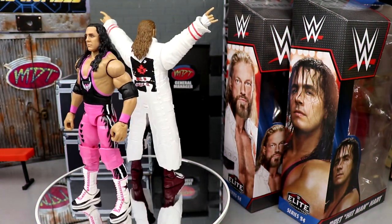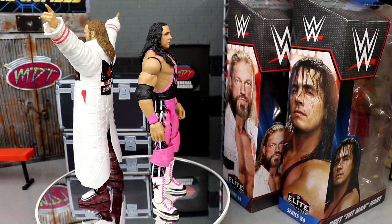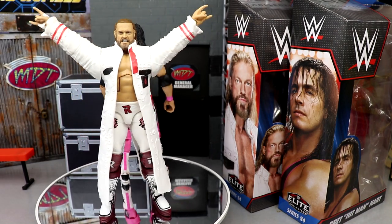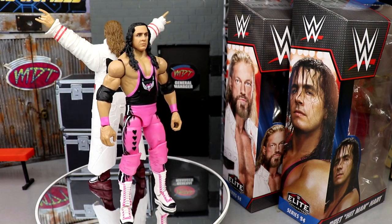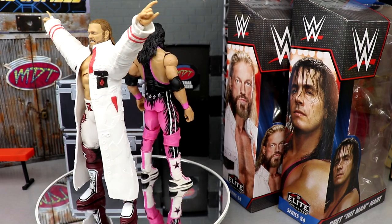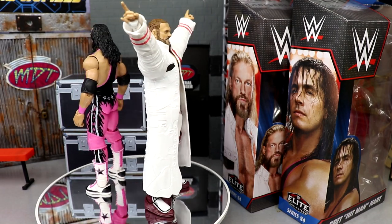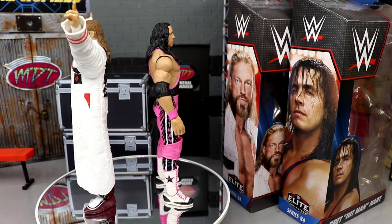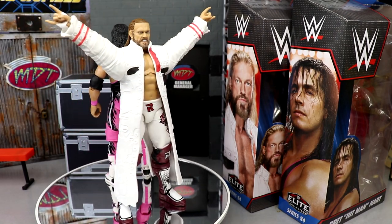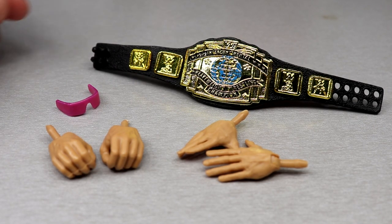Here are Edge and Bret Hart out of their packaging, looking solid. We do have our gripes, of course — especially that huge rubber jacket — but we're going to dive into all the details. First we'll get into Bret Hart's accessories and figure, then we'll look at Edge's accessories and figure, do some comparisons, and find out if these are worth the purchase or worth updating in your collection.